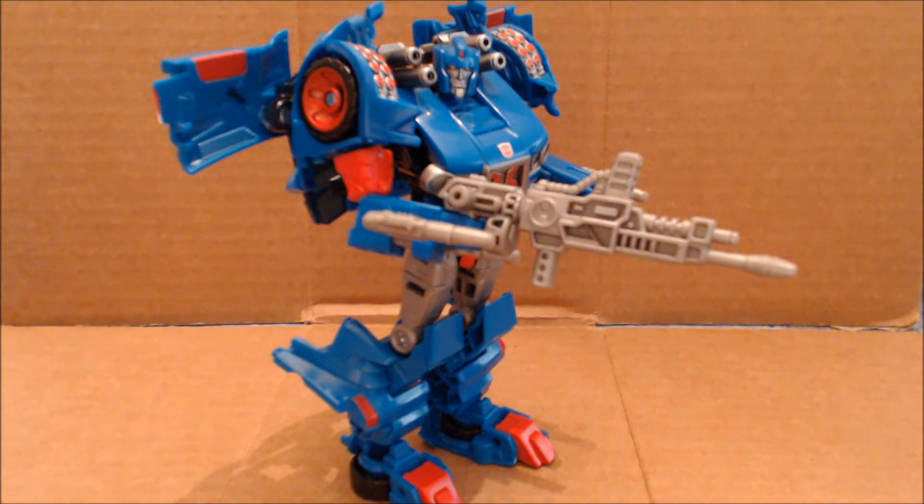I feel that maybe an additional joint in the shoulders might have helped. At the time of this recording, the repaint of Skids has been released — Crosscut — which is a homage to the Takara e-Hobby repaint of the book-box version of Skids done in its original Diaclone colors of silver, and even included the Diaclone driver scooter — a thin piece of plastic with four wheels pinned on. Crosscut doesn't come with that. There's also going to be another repaint using the Crosscut head as Roll Bar, available in the Transformers Age of Extinction line.